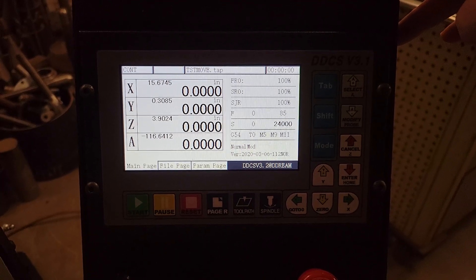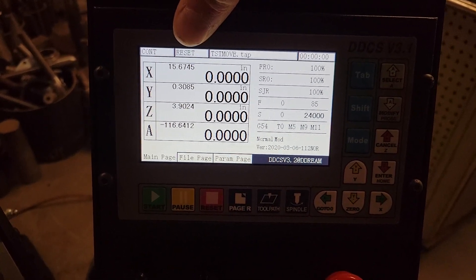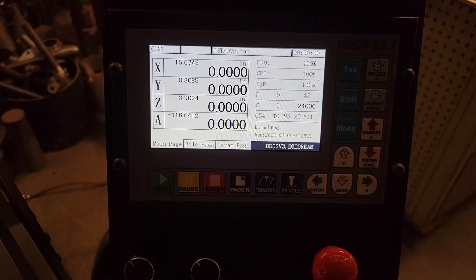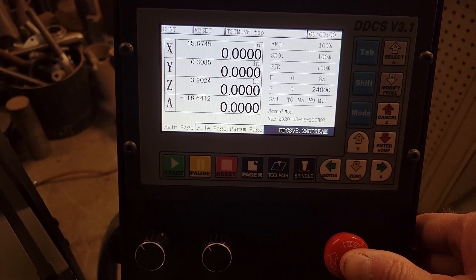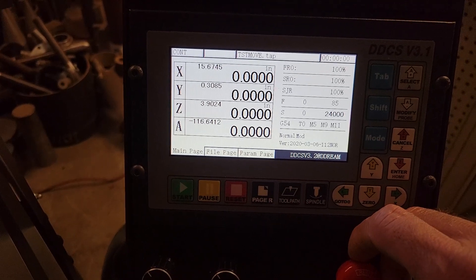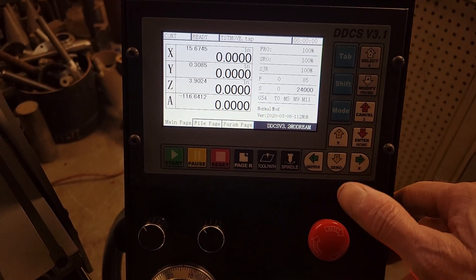This is the standalone controller. You can see the reset is flashing — that happens when the machine has just been turned on. You press in the e-stop and then pull it back out, and now it says 'ready.'